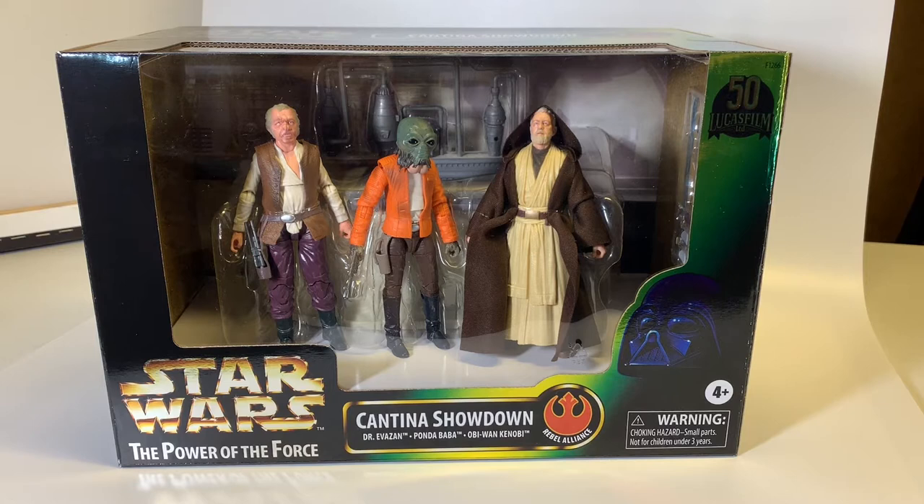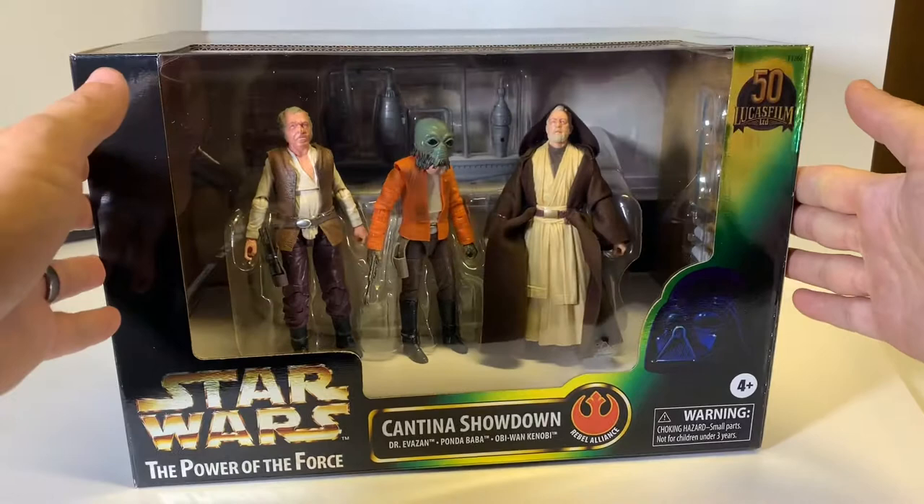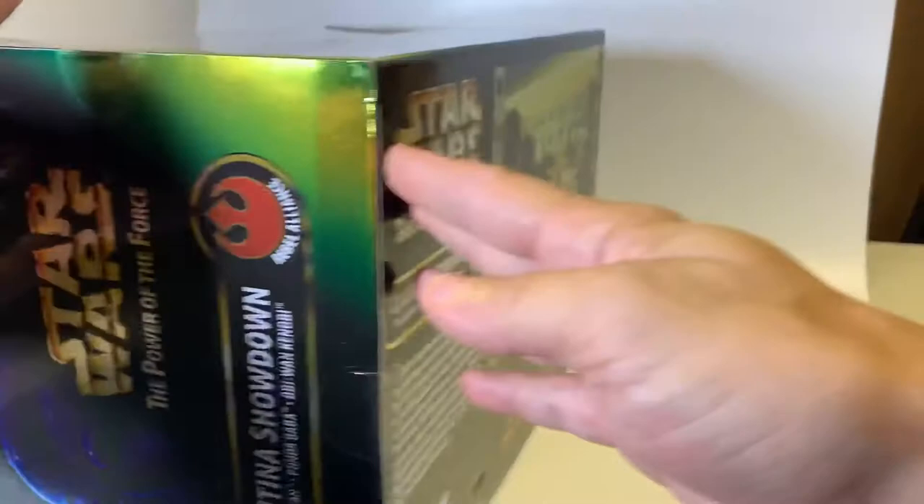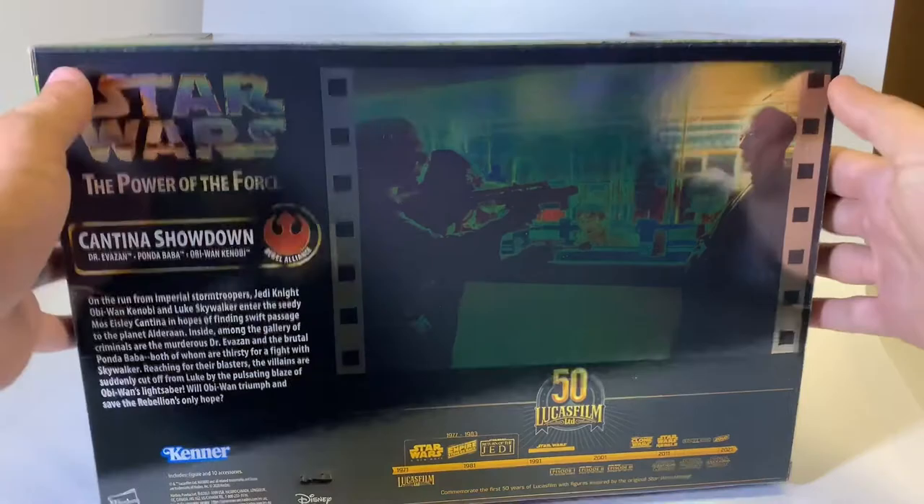Here we have a review of the Hasbro 2021 PulseCon exclusive Power of the Force Cantina Showdown. This playset comes with the cantina you see in the background, as well as Dr. Evazan, Ponda Baba, and Obi-Wan Kenobi. It's packaged in that original canner look from the early 90s with a nice holographic foil on the front, so you can see a bit of a shimmer in there. Overall, this packaging is really beautiful and reminiscent of playing with toys from the good old days. There are some nice shots on the back from the cantina scene in the film.